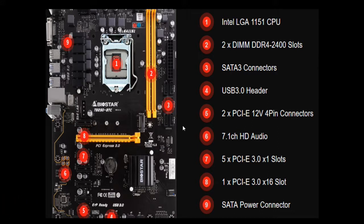On the fifth position you'll find the PCIe 12V 4-pin connector, which provides power to the PCIe slots to maintain stable motherboard power supply. There are also two additional slots to supply power to the PCIe slots. On the sixth position it supports 7.1 channel HD audio. On the eighth position is the PCIe 3.0 x16 slot, and the ninth position is the SATA power connector.